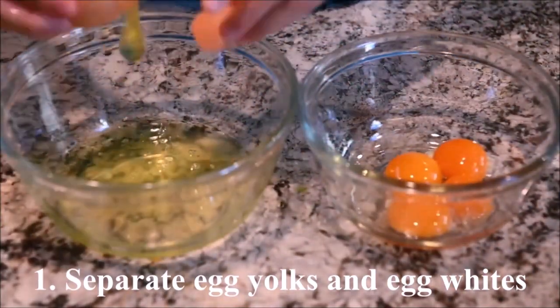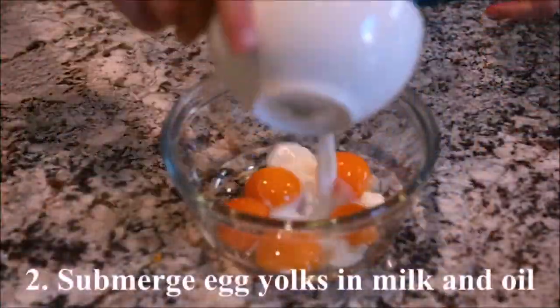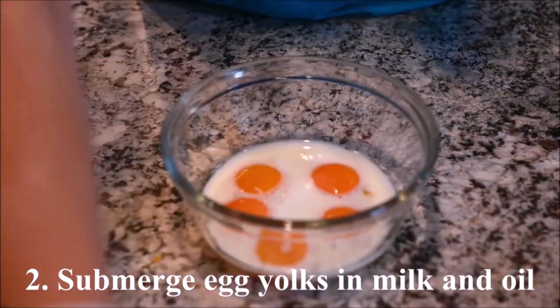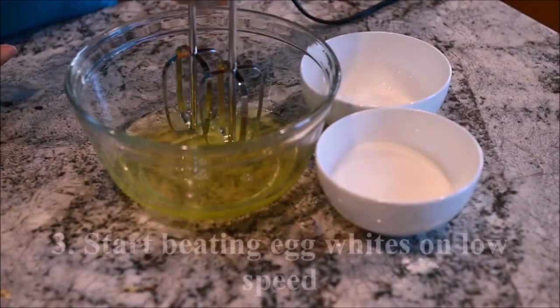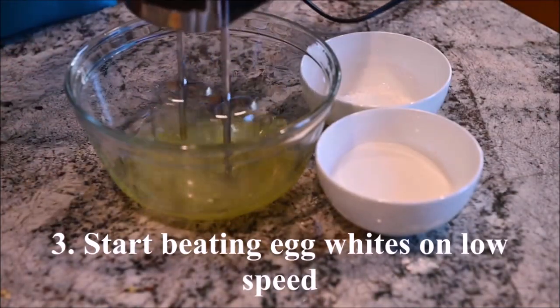Separate the egg yolks and the egg whites. Submerge the egg yolks in the milk and the oil.